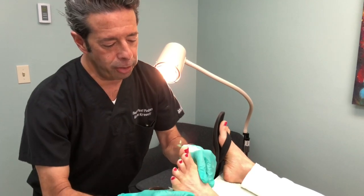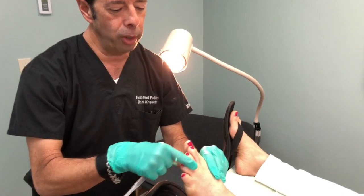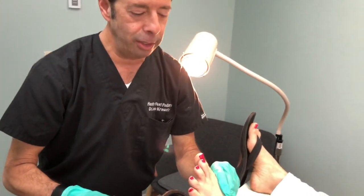Another sign we see with a neuroma is the spreading of the toes, and you can see on this patient her third and fourth toes are spread apart — that's called a Sullivan sign.